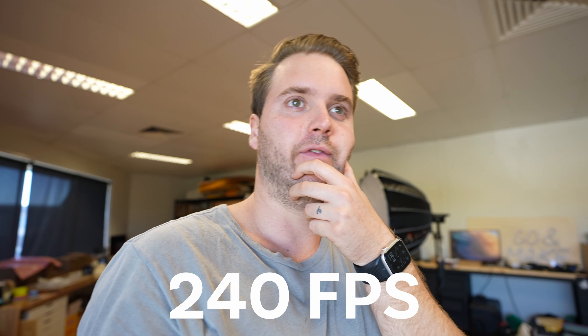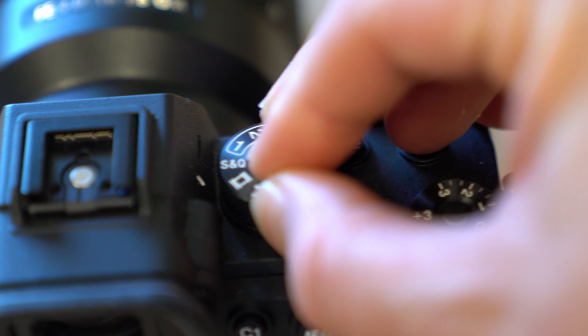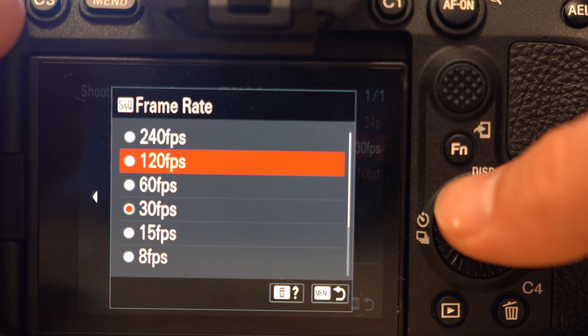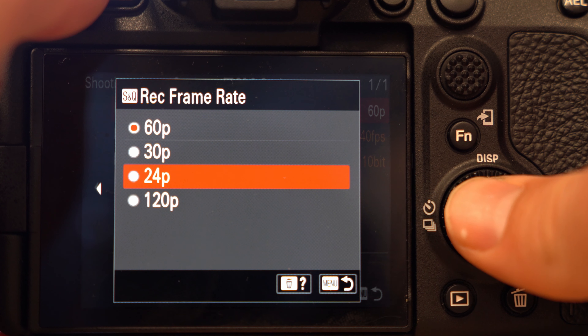Thanks guys for watching the video. Let me know if you have any questions below. If you want to shoot in 240 frames a second on the Sony a7S III, what you have to do is go to S&Q mode, put the frame rate up to 240 frames a second, but then put the output frame rate to 24 frames a second. That's what you do. Peace.